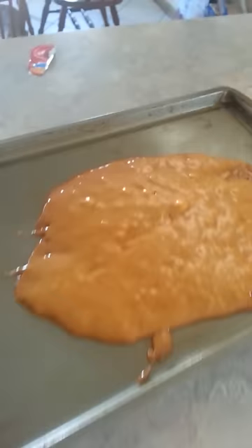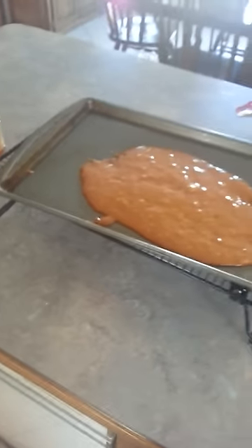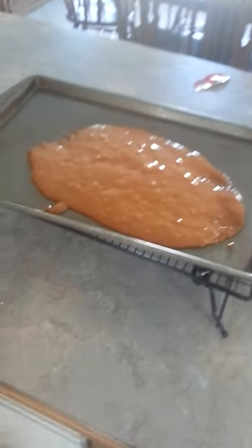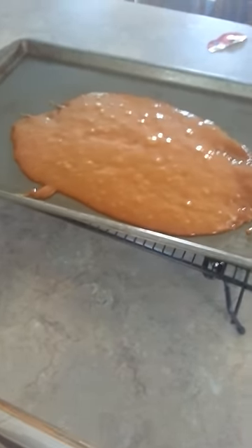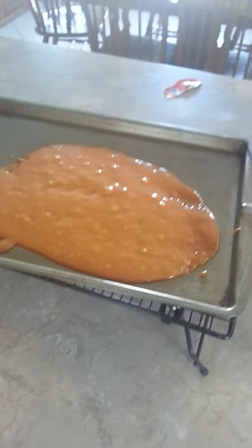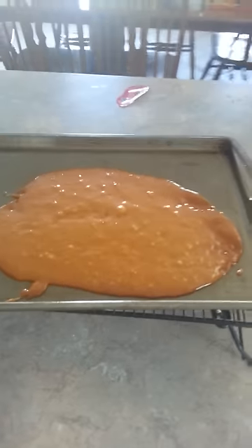Sorry about that blank section — I had to get it poured out onto the cookie sheet real quick. Once you pour the baking soda in, you whisk it really hard, it foams up a little bit, then you pour it out onto your cookie sheet. It'll start to cool down, and when it cools it'll crisp up and you have your toffee.